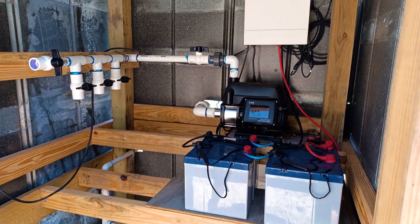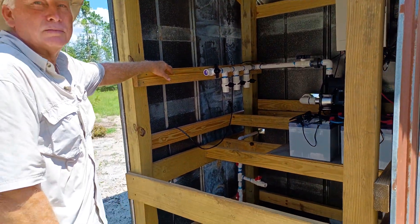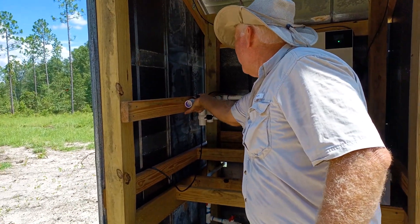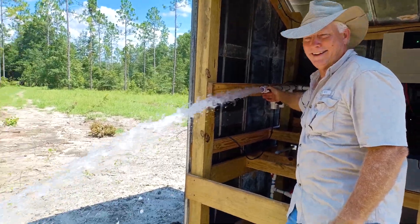So if we lose power, we can actually shut the well off at the barn and back-feed this to the hog pens to water the hogs. Just to give you an idea of the kind of pressure and power this system is going to have — very nice.